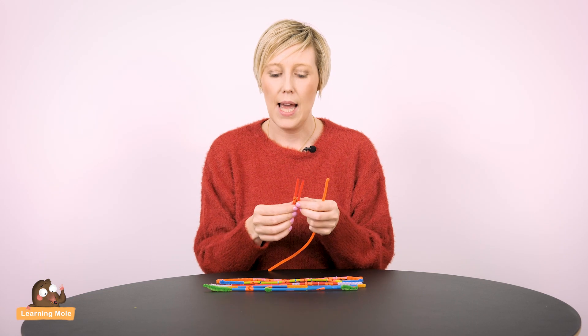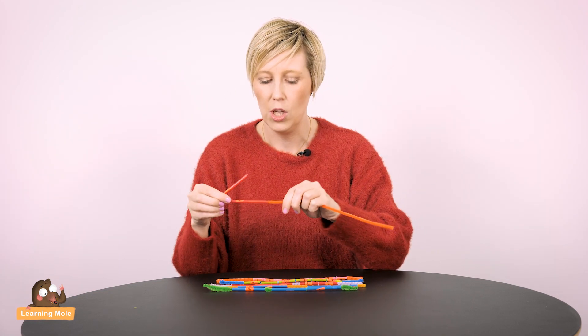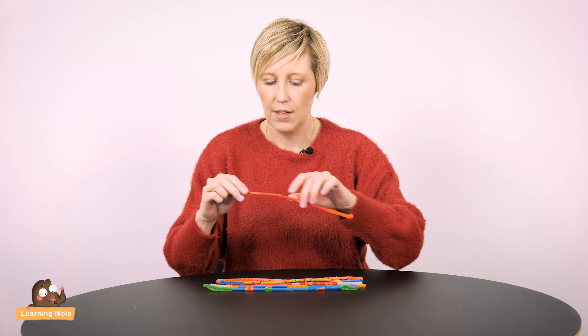The idea is that you're basically cutting your straws up to make your fractions. So I got a straw, bent it in half to make halves, cut it in half, and then I'm just going to thread it onto my pipe cleaner. Even this in itself is a really good fine motor skill and actually quite soothing.